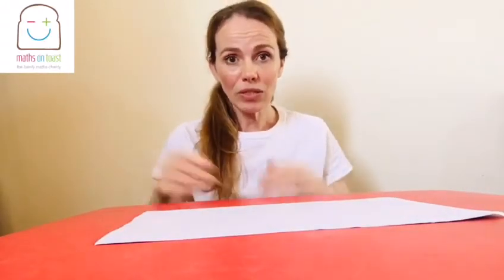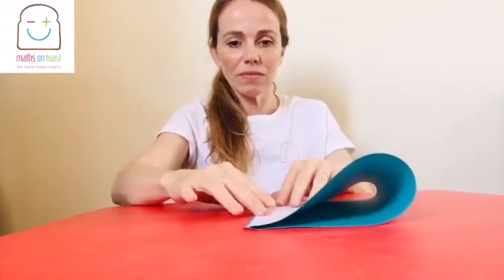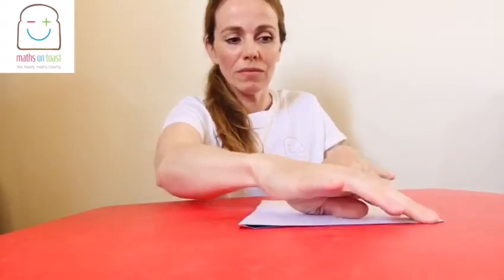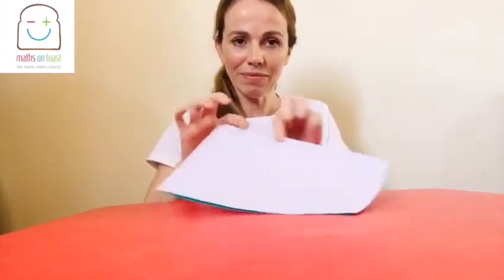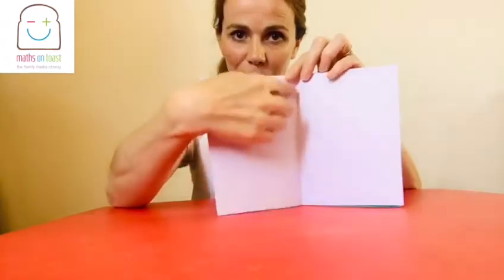The first thing you need to do is fold your piece of paper in half. And then you're going to do the same again, so fold your paper in half again. And open it out — you'll notice that you have a crease down the middle.